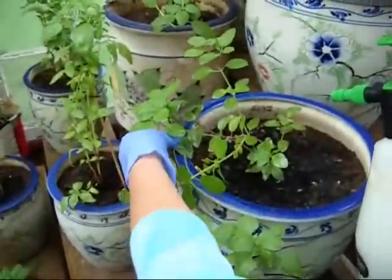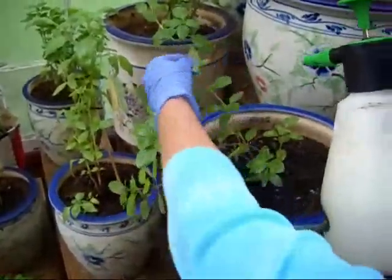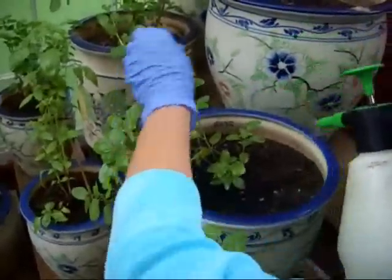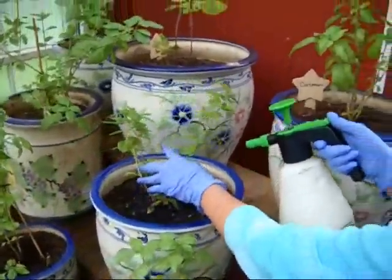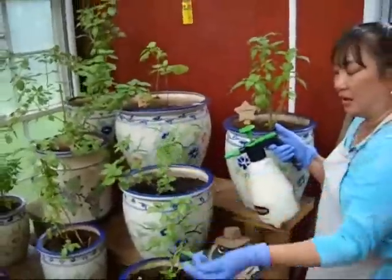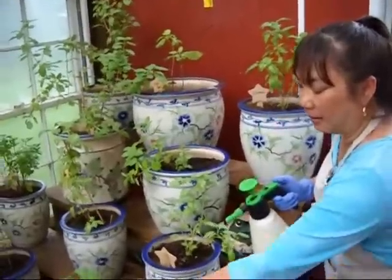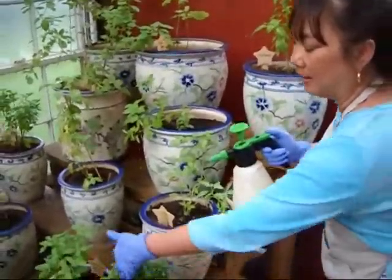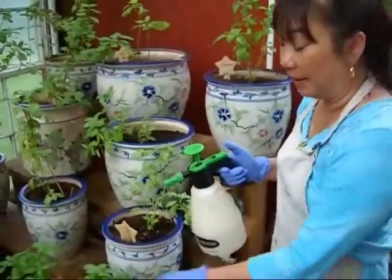And I've got some little leaf miners on this one, and I just want to drench the underside. Now what I do on a daily basis — and they'll pop back up, they're just a little bit heavy right now — is I'll come out and I'll actually kind of shake my basil, and I'll spray it a light mist, just to kill any adult white flies.